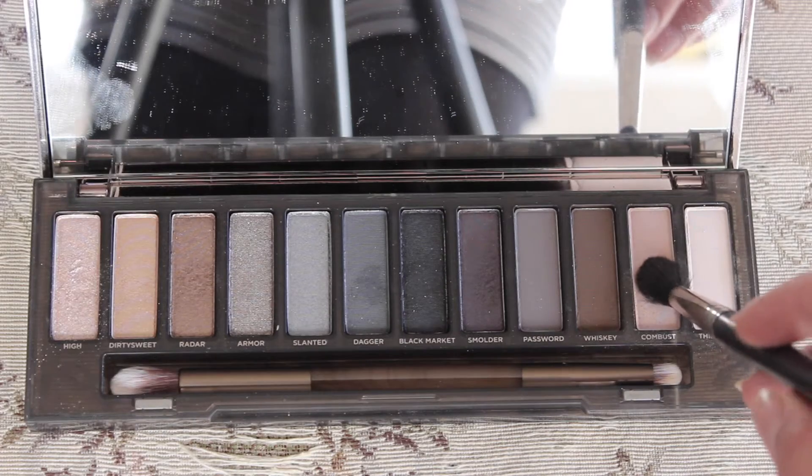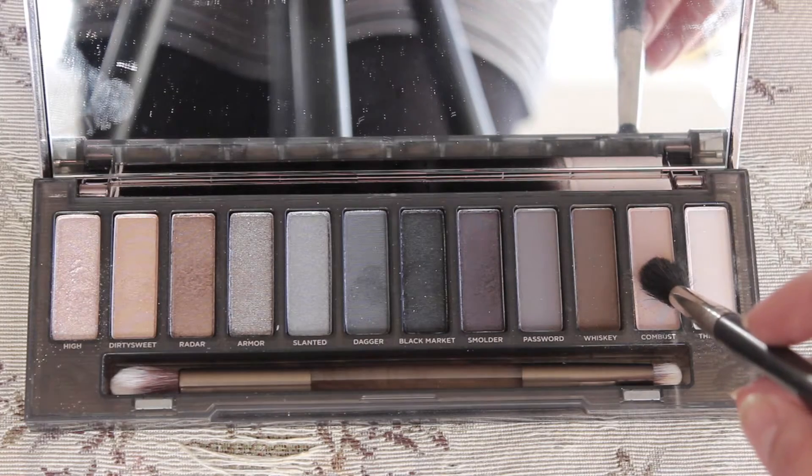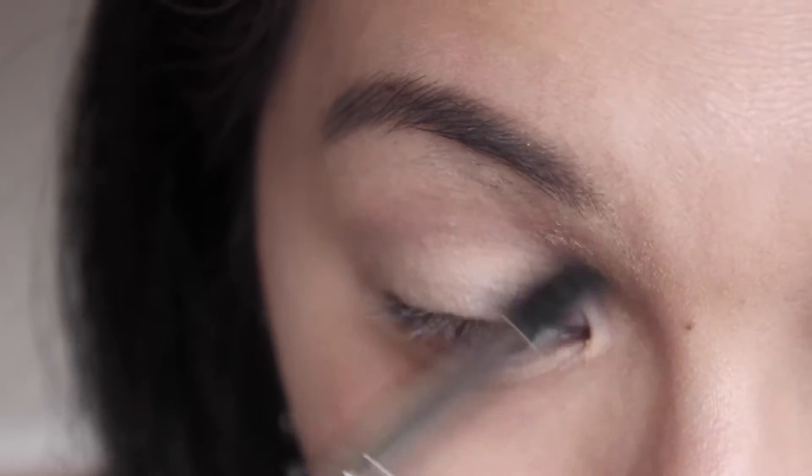Then taking the color in Combust, I'll be using that as a transition color and applying this right above my crease line.